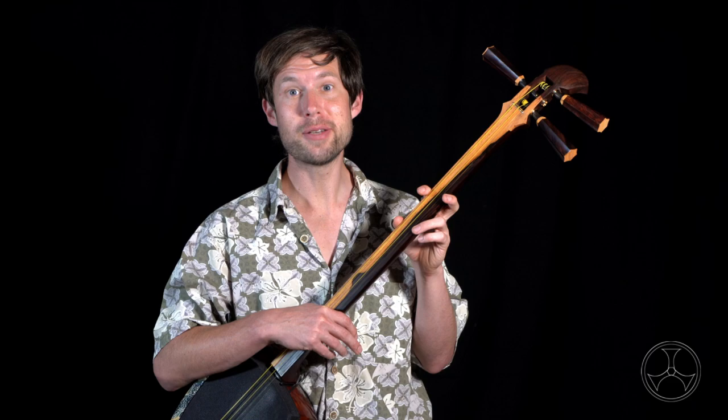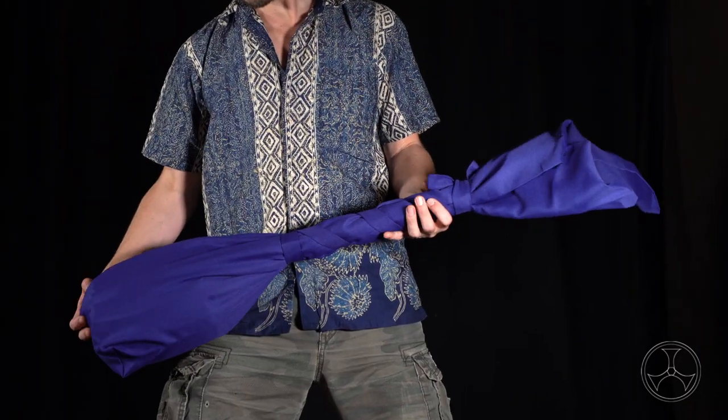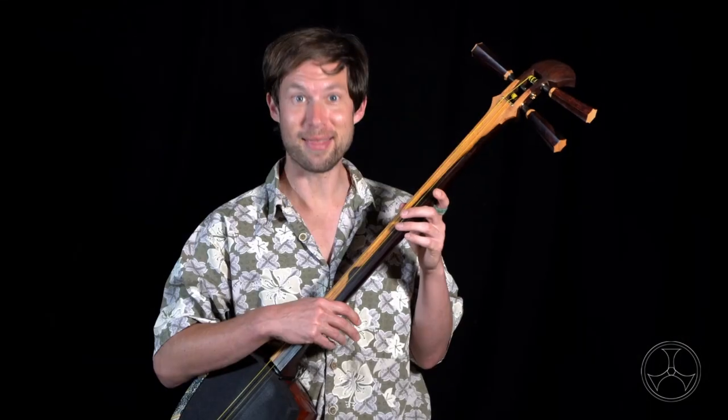I highly recommend wrapping it in a nagabukuro. This long cloth sack keeps dust and cookie crumbs off of the shamisen. And this is how to use it.